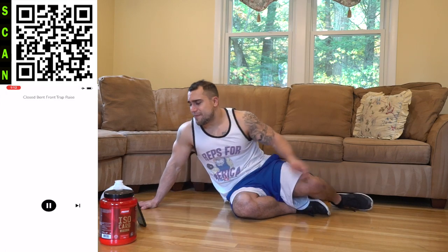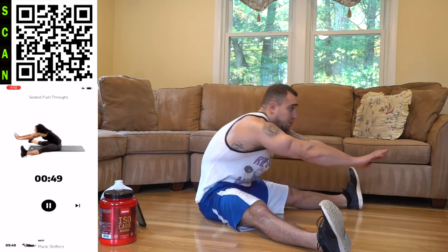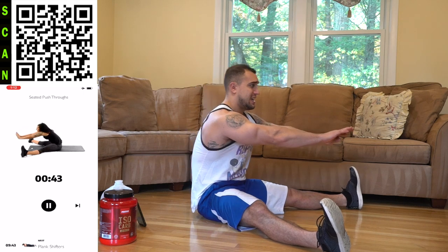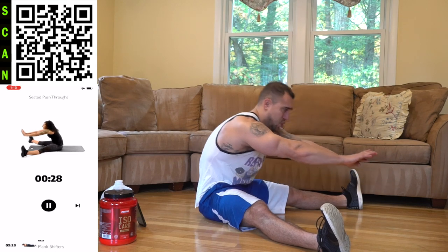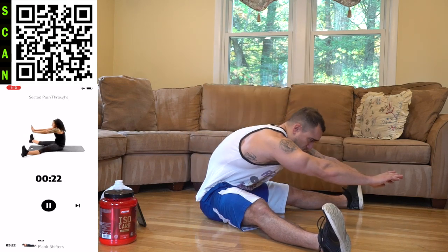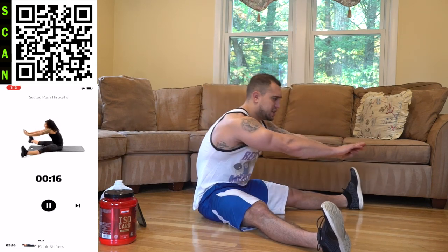We're starting with the seated push through to hit those upper abs and crush those middle abs. You're not just pushing through — you're squeezing and crushing the upper abs. You've got to keep that tension and engage the core. This is also a nice little stretch for the legs, but you're really flexing and engaging the upper abs the entire time, coming out as far as you can, getting a crunch of that body. Half time — squeeze it, reach out in front.